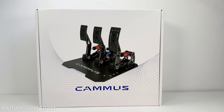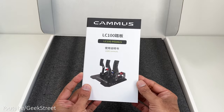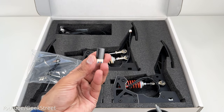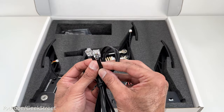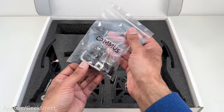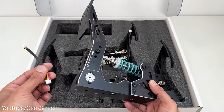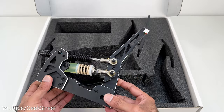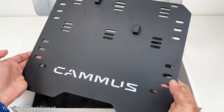The pedals come in a large heavy box. Opening it up, inside you get some instructions, a USB-C to USB-A adapter, a USB-C cable, an RJ12 cable, a bag containing screws, nuts and some allen keys, an accelerator pedal with a cable, a clutch pedal also with a cable, a brake pedal, and finally the pedal plate for mounting the pedals.